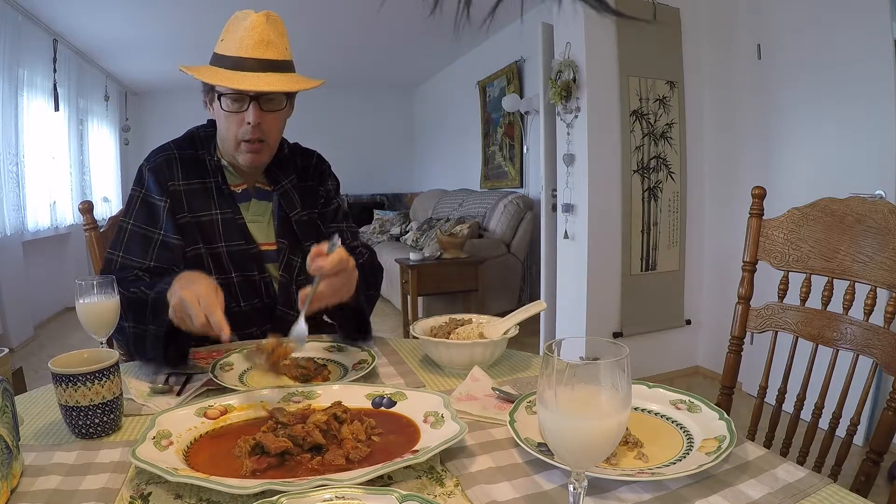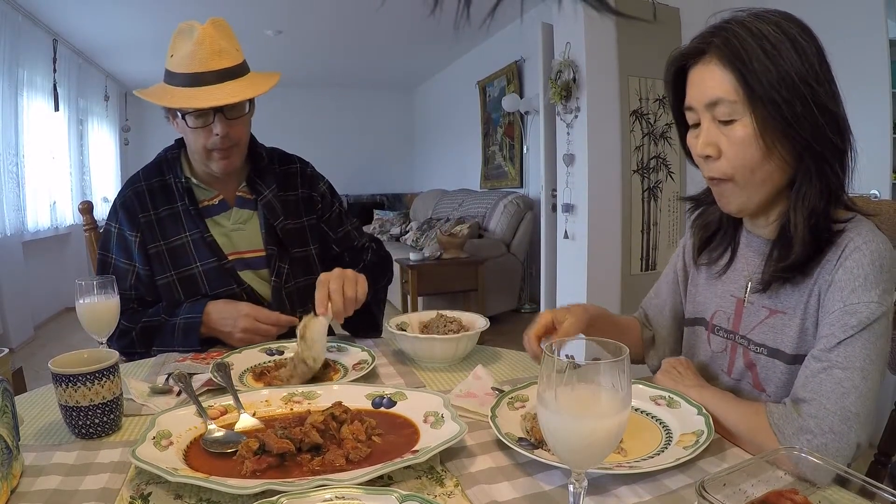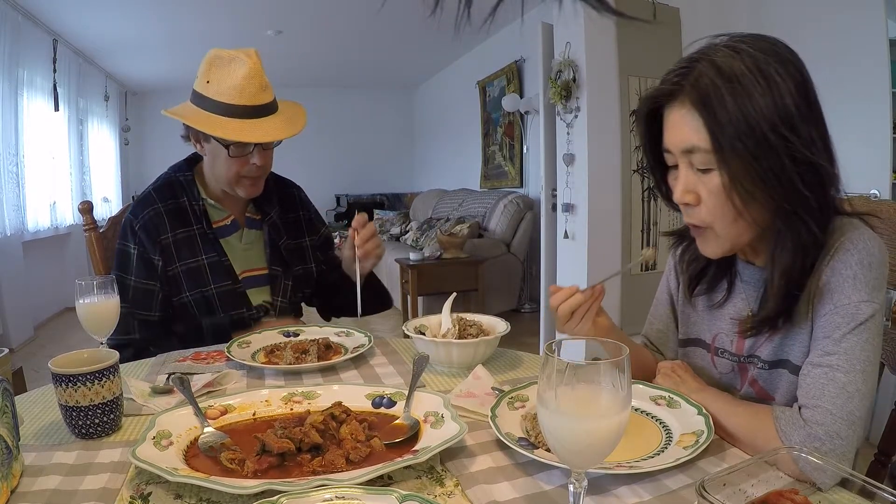So, kimchi chigae — kimchi is the fermented vegetables that Koreans make with red pepper sauce, onions, garlic, and stuff like that. Chigae means stew in English. I'm going to throw some rice in here. Normally we'd put it in a bowl, but we are a normal family. A bowl does make it easier to put the rice over there and the sauce over this. You can use chopsticks to eat it — usually with kimchi chigae you use chopsticks for the bigger pieces.